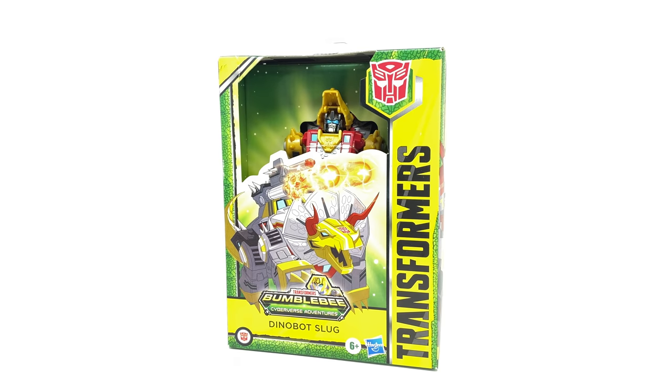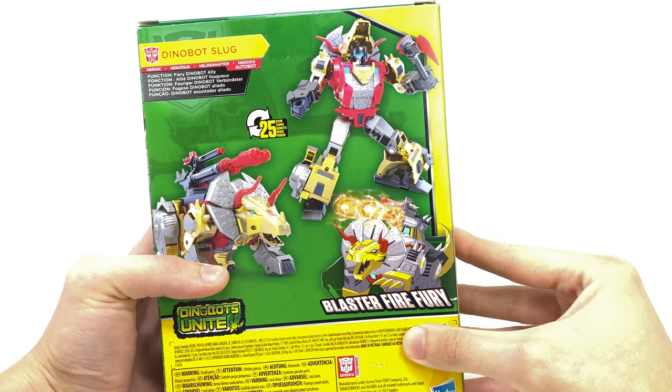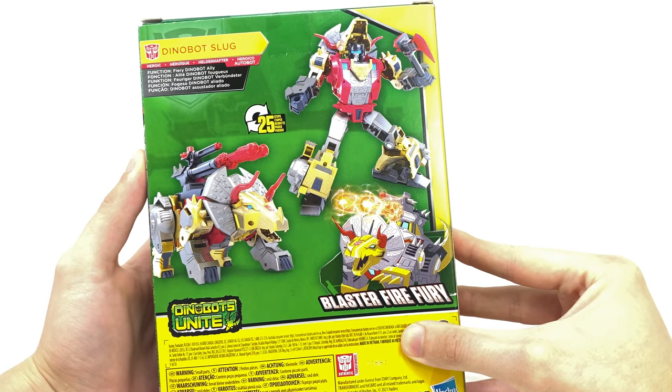The only two new figures in this wave are Dinobot Slug and Cheetor. I decided to pass up on Cheetor as I didn't think he looked all that great, and the rest of the figures are just repacks of wave one characters like Optimus Prime, Megatron, and I believe RC. But Slug looks really interesting — definitely the best out of the bunch judging by the promotional pics on the back.